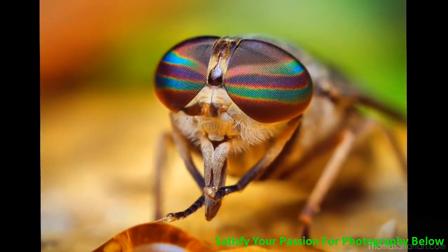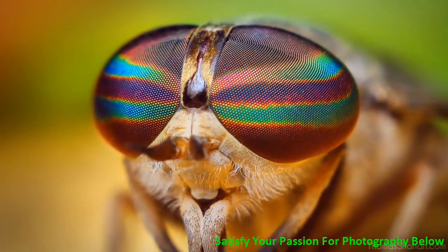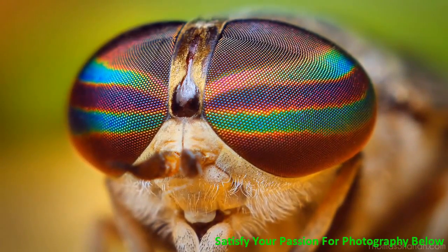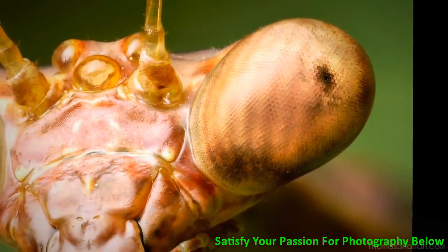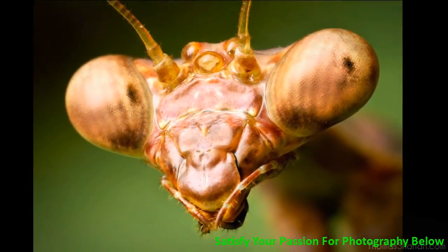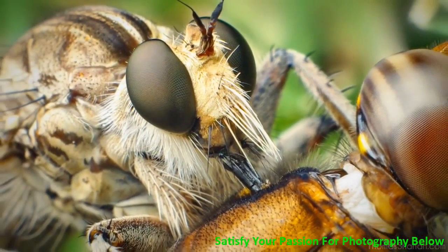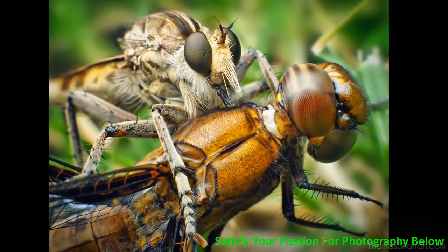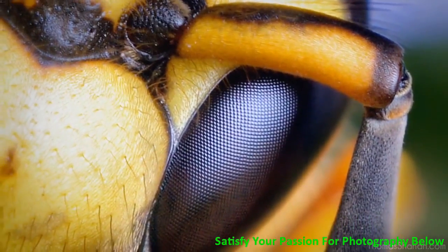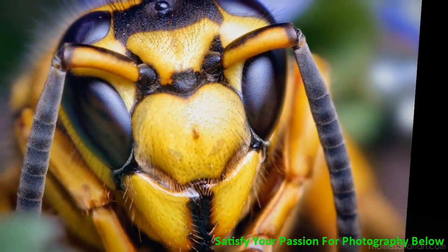Here is another species of Tabanus horsefly — it's a female, and I don't know which species it is. They're difficult to distinguish one from another. That is the pseudopupil beneath the compound eyes of a Stagmomantis carolina mantis — pretty alien looking. That's a Triorla interrupta robber fly feeding on a dragonfly, and those are some pretty large insects. This is a Vespula squamosa, also known as the Southern Yellow Jacket Queen, or wasp.